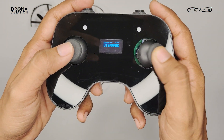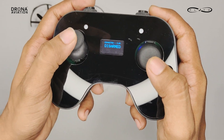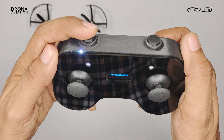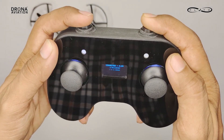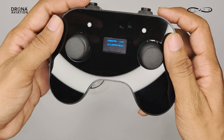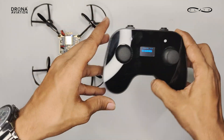To control pitch and roll, you can use the right joystick. To control throttle and yaw, you can use the left joystick. The left top button is for arming and disarming the drone, and the right top button is for developer mode. The button on the back of the Pluto controller is for power — you can use it to power on and power off the Pluto controller.